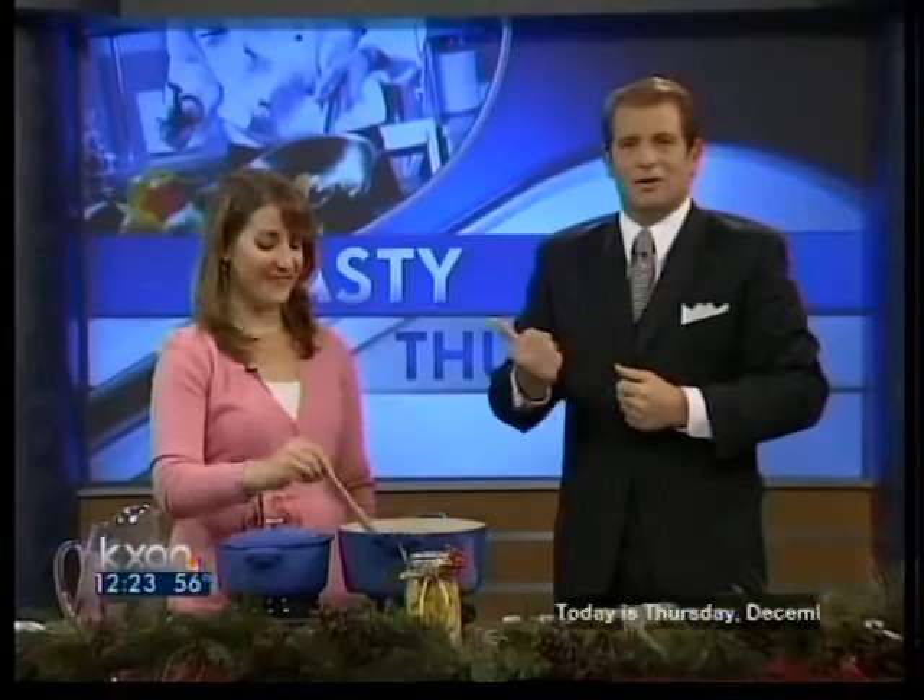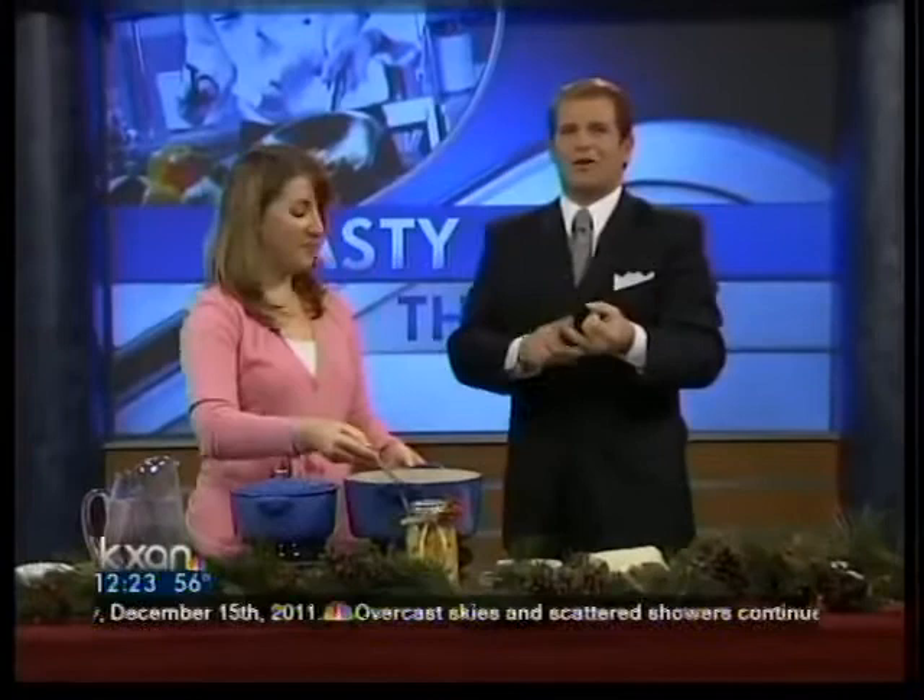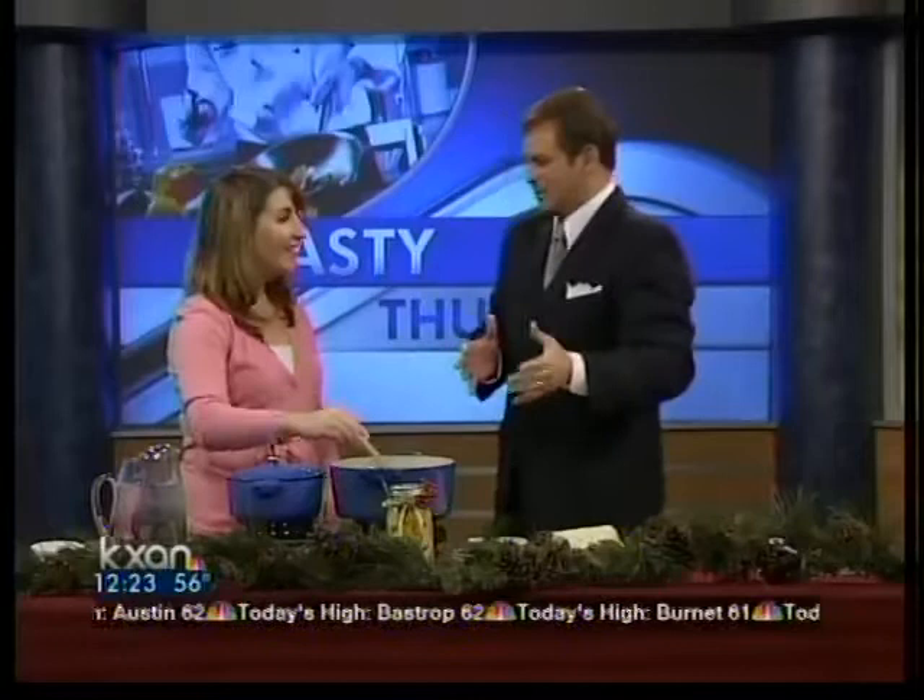Welcome back. Sometimes the best Christmas presents are the ones you make yourself. That's true if you have small children or if you know one of the best cooks in Central Texas. Today our guest can help us do that. Georgia Johnson, food blogger and cook, specializes in making comfort food classics with a twist, and is going to share a way to use your kitchen to make gifts for friends and family.